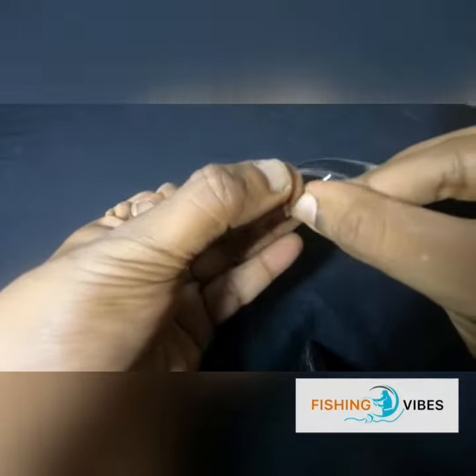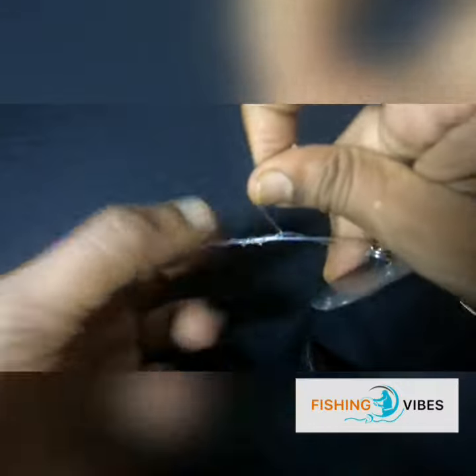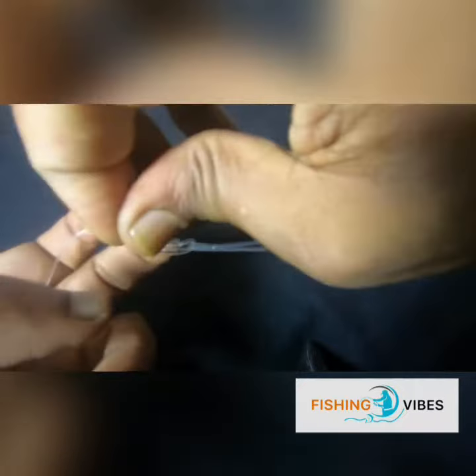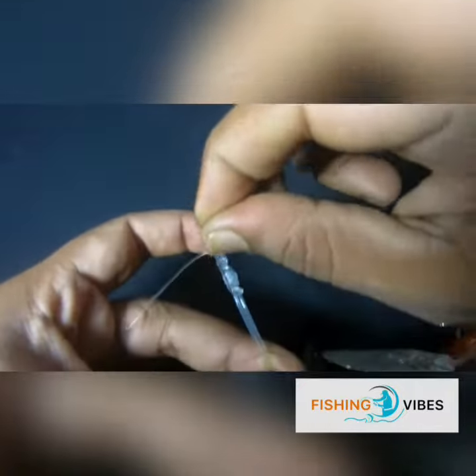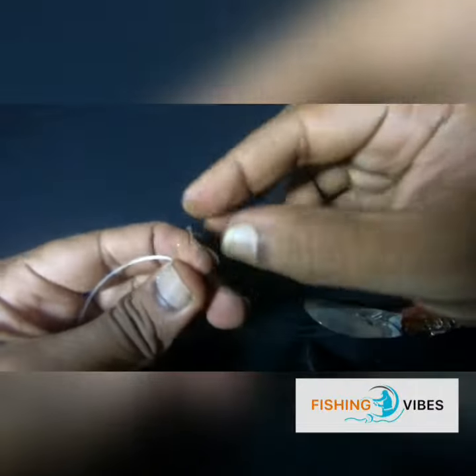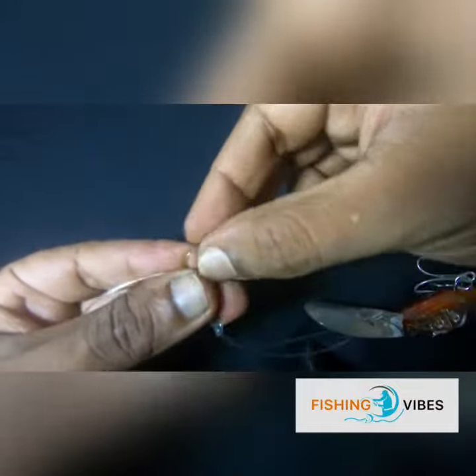Put the tag end through the loop near the hook like this. Pull the tag end towards the loop made with your finger, and put the tag through that loop.